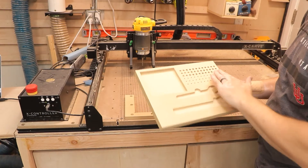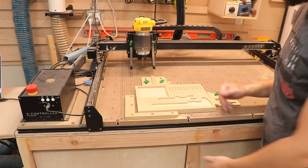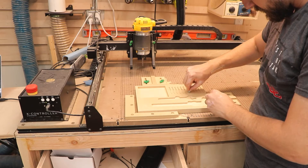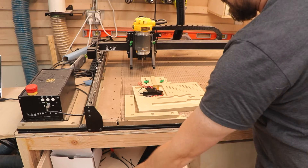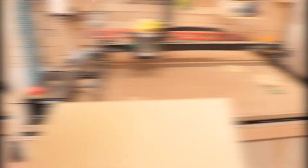After it was all complete, I wanted to test it out and see how everything fit, and the bits fit perfectly. This is a file you can download on their website — I adjusted it a little bit for what I needed, but it turned out great and you can do the same with yours.